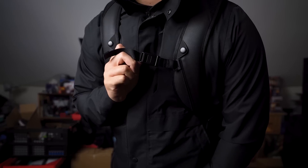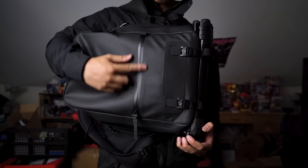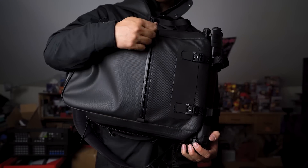Next up, unlocking the magnetic chest strap — because why not magnets. The front of the bag has its only exterior quick access pocket, which of course is also water sealed.